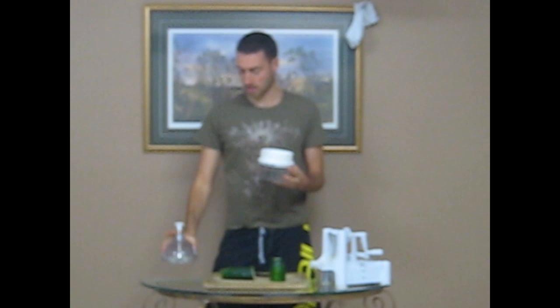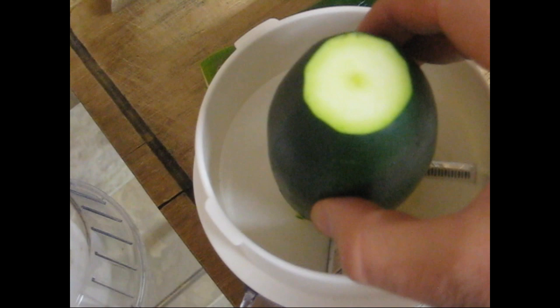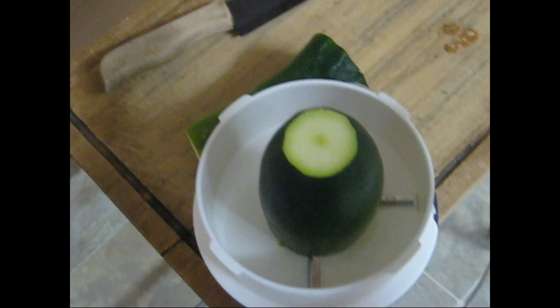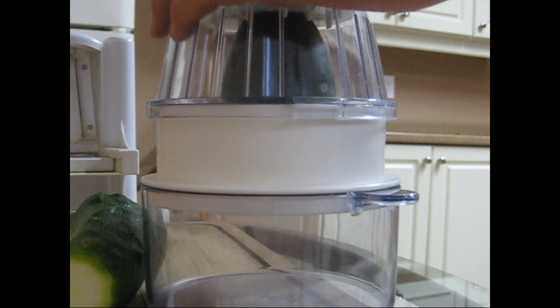We're going to unlock the top — there are two functions: we can either hide the blade and only have ribbon slices come out, or we can turn the blade up and get our noodles. Here is the inside of the spiralizer — we're just going to place the zucchini in. There's a small spike standing up that centers it, and other spikes that grip onto the zucchini.